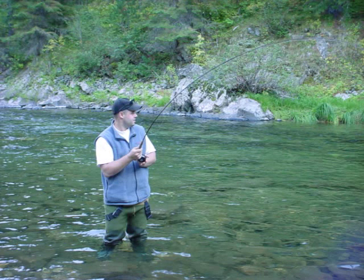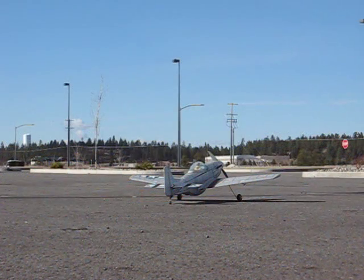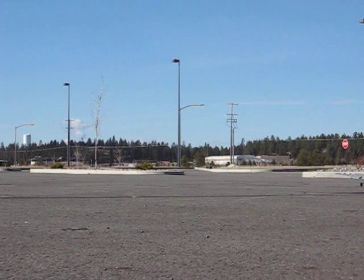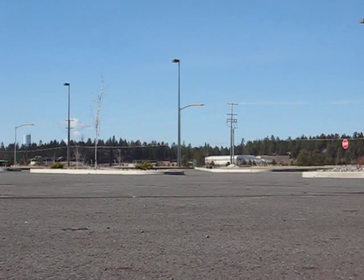Hey guys, Dave here, The Lip Ripper from YouTube. Well, there's my P51D brushless back from the ashes. Last crash was a pretty bad one. Notice the nose cone on this — it's all factory nose cone. All fixed back up, ready to fly.